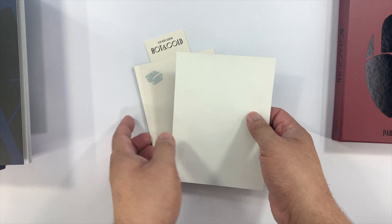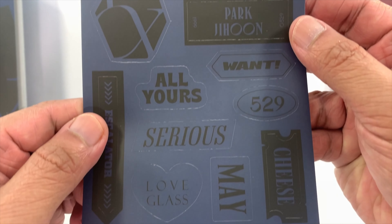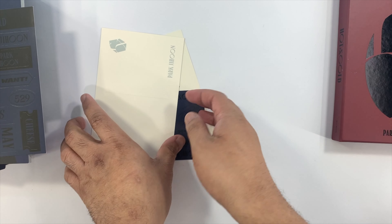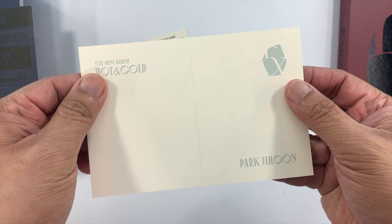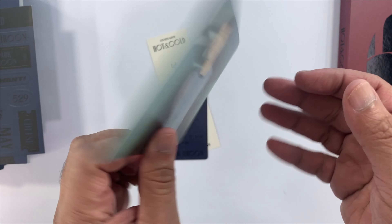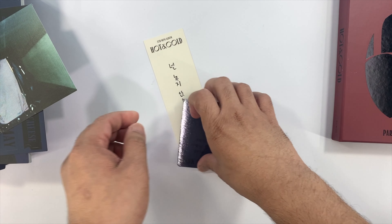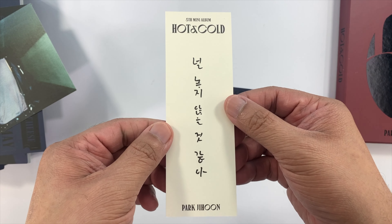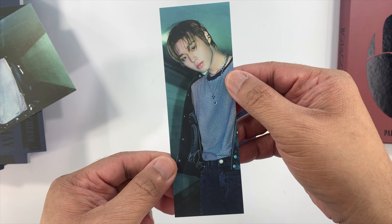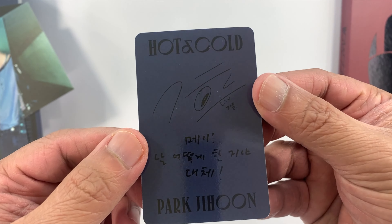These are the inclusions for the Darkness version. We have the stickers, one random postcard, and one random bookmark. And last is our photocard.